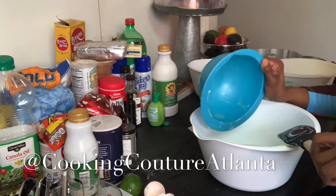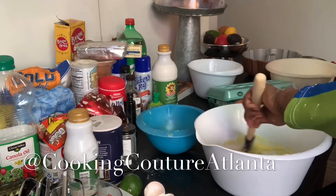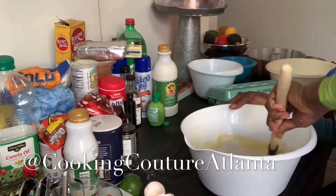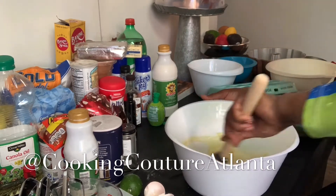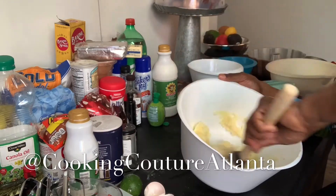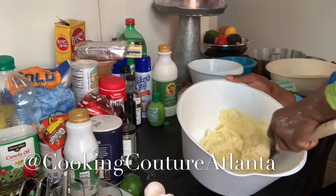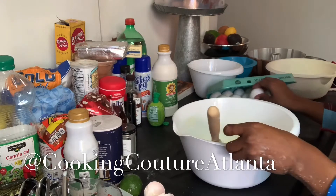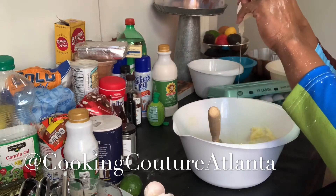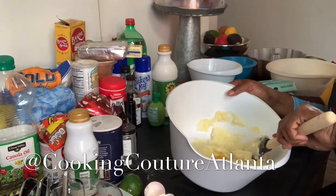I'm doing a key lime pound cake. I could make layers out of it, but it's easy for me right now to just do pound cakes while I'm in the house. When we open back up the bakeries, we will be doing everything. I'm mixing in my two sticks of butter and two cups of sugar, and then I'm going to add five eggs, blending them one at a time.